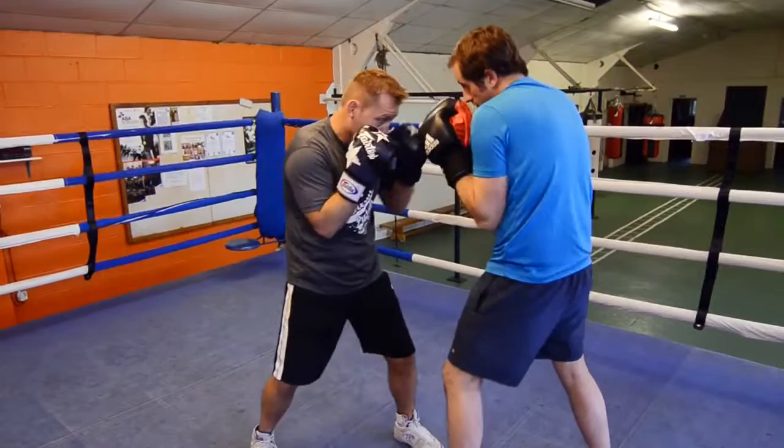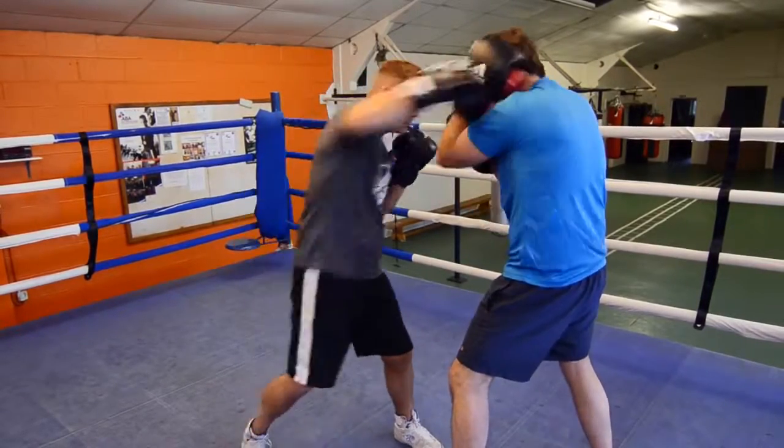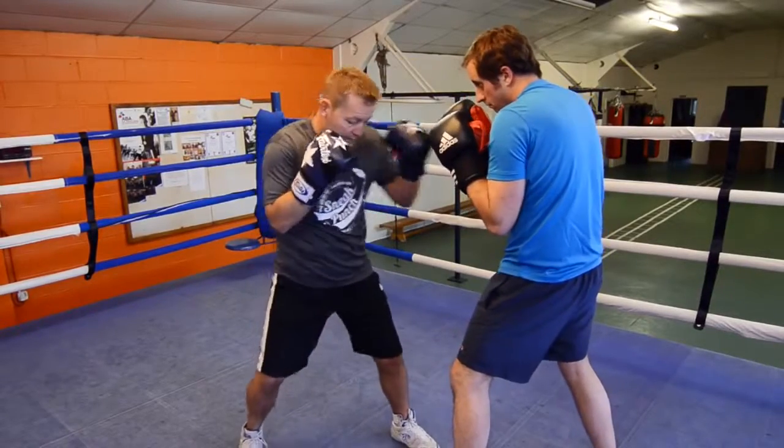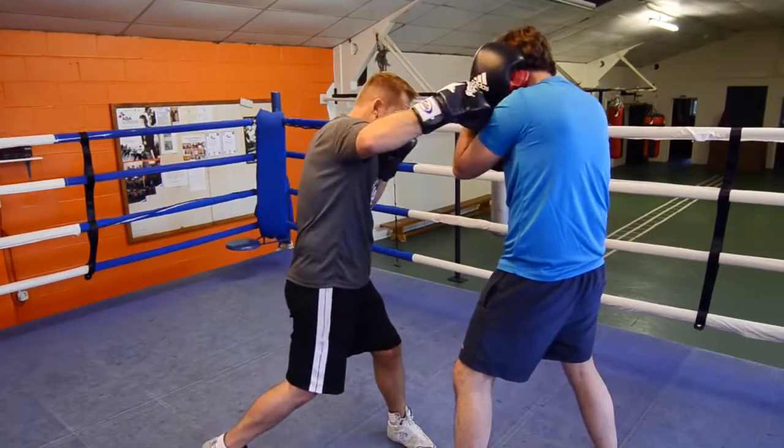So you're in close, like this — the other hook that I was talking about. Slip, over. Slip, and over. Guard nice and tidy, and as you throw the left up to create more power, just turn that back foot.